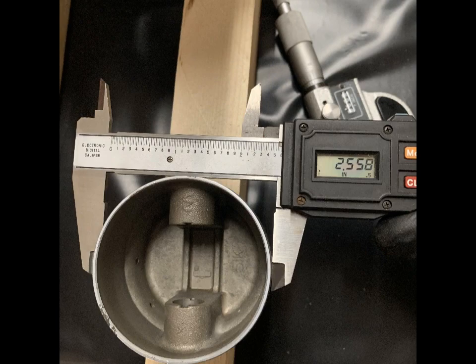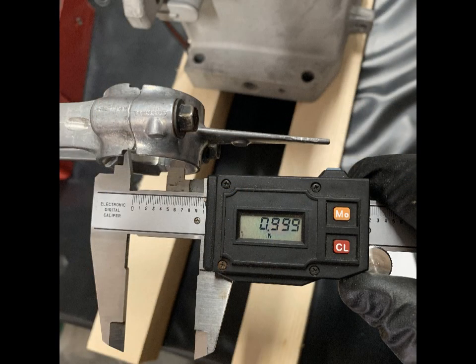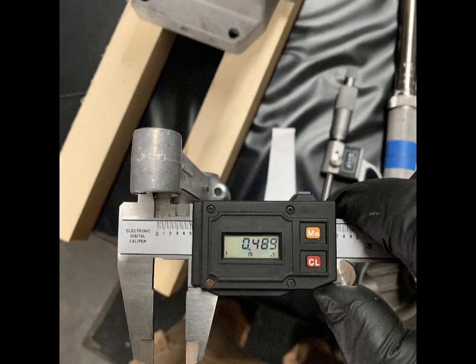This is a cool bore engine with the roller bearing on the PTO side. This is an original, unmodified Raptor engine. There has been no head work, no port work, no eyebrows removed — none of that stuff.